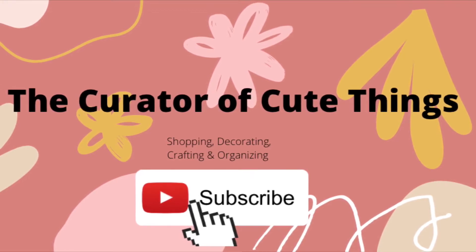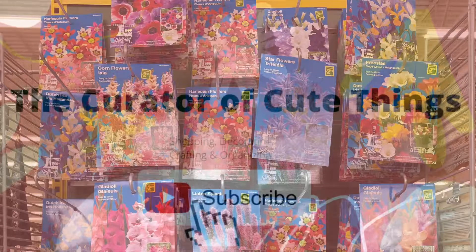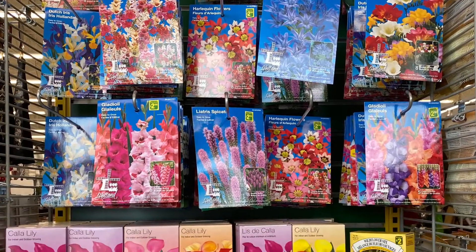Hey everybody, welcome back to the channel. Remember to hit that subscribe button. Today we're going to check out what's new at Dollarama.